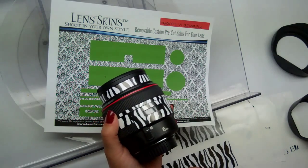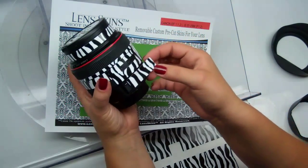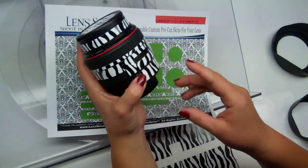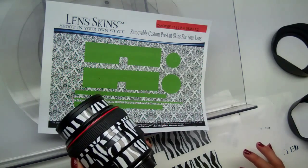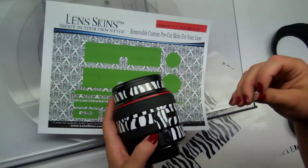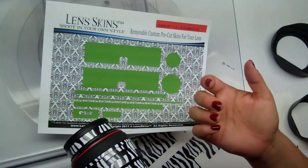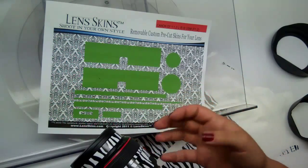Go ahead and grab piece E. E is just a box that goes right next to the auto/manual focus button. One tip: whether it's a 70-200 and you're trying to keep the IS on, or a 24-105 where you want the IS off — you can save your extra piece of lens skin and tape up your button to keep it in the position you want. It's not part of the kit, just a little trick I do so I'm not accidentally messing up my button and missing the shot.